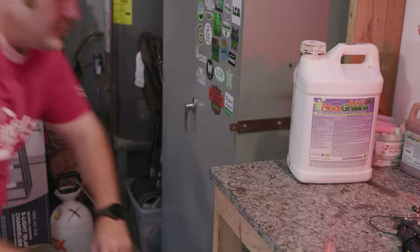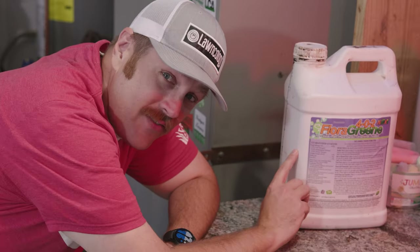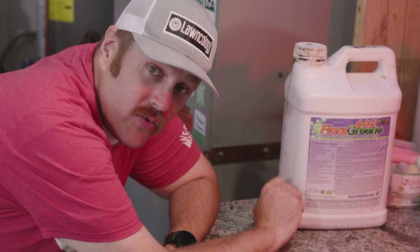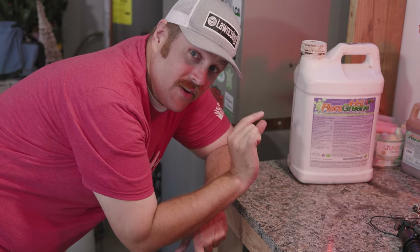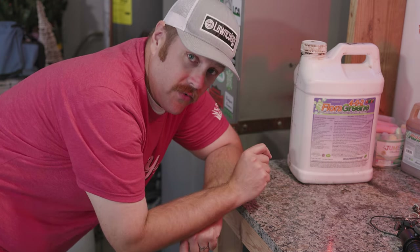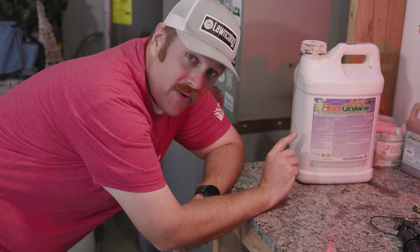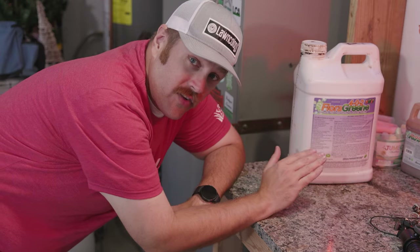For my front yard I'm going to apply the full bio stem pack: RGS, Microgreen, Aerate, and Humic 12. On top of all that I'm going to be giving it nine ounces per thousand of 402 Fluorogreen. This is going to give it a small amount of nitrogen and potassium, but not enough that's going to stress out the turf. Between 402 Fluorogreen and the biostims, that is my summertime application for my turf type tall fescue here in the transition zone.